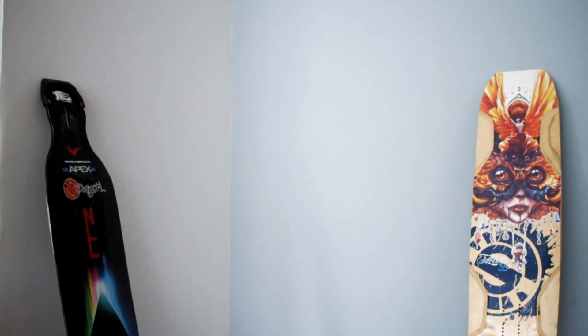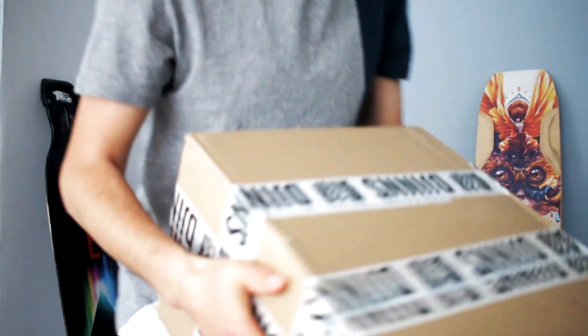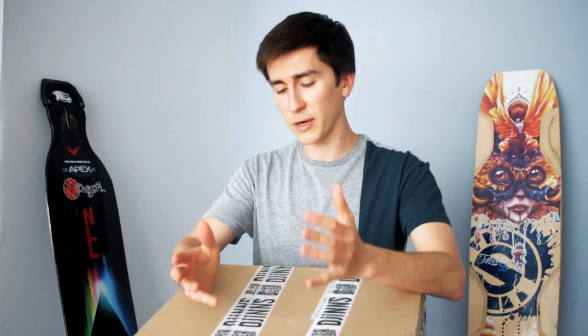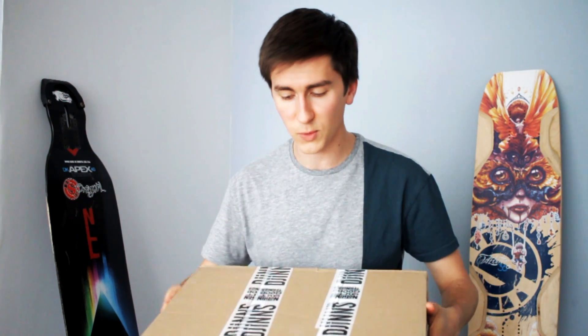What is up everyone? I just got home and I got this package in the mail by Jen's Shoes. I don't have that much time to shoot or edit these the next few weeks because of exams, but I still wanted a video out, so I'm going to do this little unboxing of these super sweet new shoes.